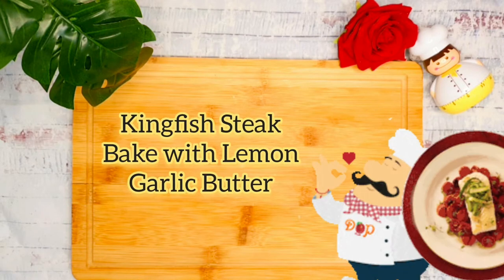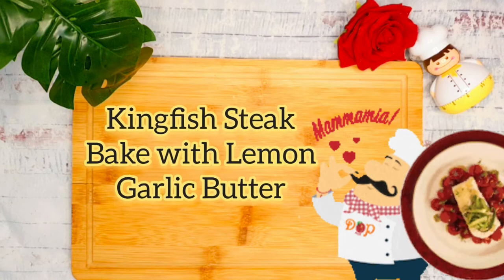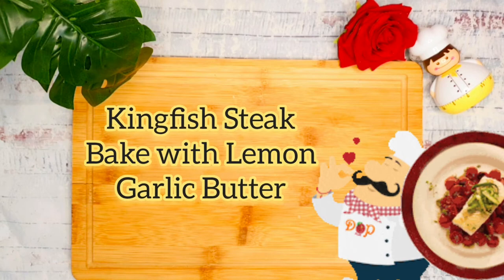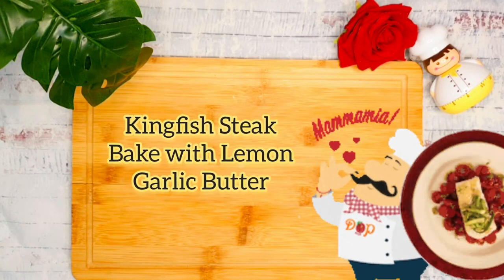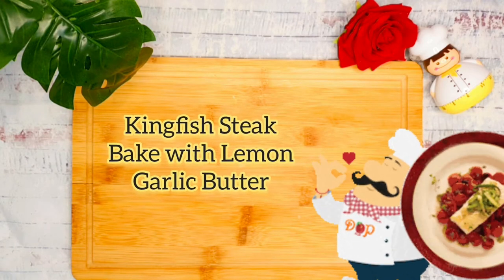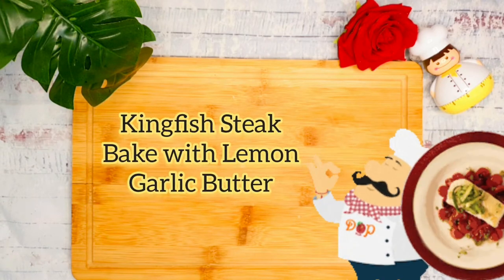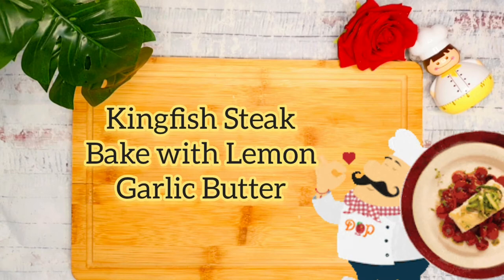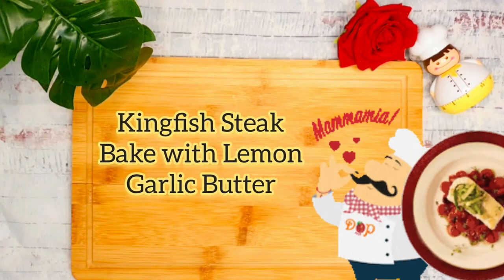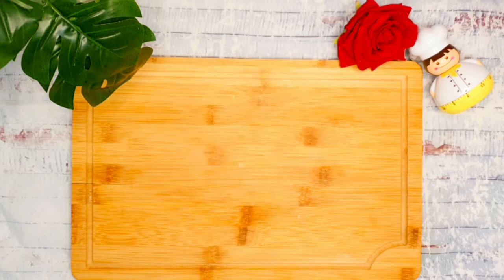King fish steak with lemon garlic butter. This savory dish requires ingredients that you might already have in your pantry staples, so you will not have a hard time finding any of them. You just need the fish, and if you can't find king fish, any fish will do. You can never go wrong with a lemon garlic butter combination, whether it's for a family weekend lunch or a weekday dinner.